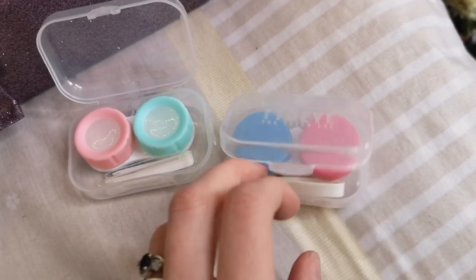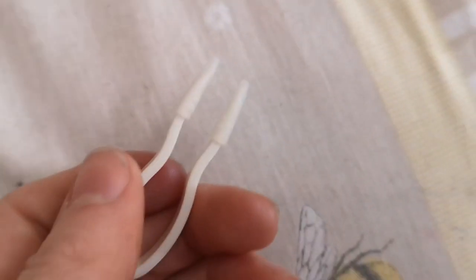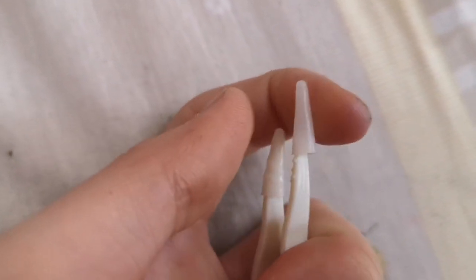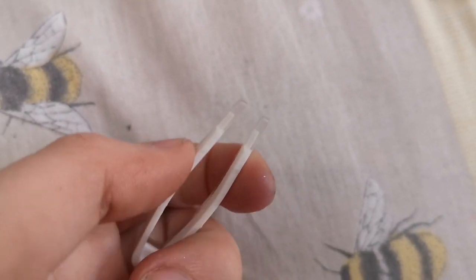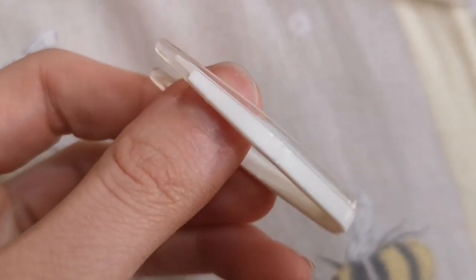One thing I do want to talk about with this company that I've never had with previous companies like TTDI is the tweezers that came with it. The tweezers with previous companies have always had little silicone bits on the end to protect the lenses, and they always fall off which is a really big pain. But the ones that came with VCEE are all silicone, so they just don't fall off — which is great.